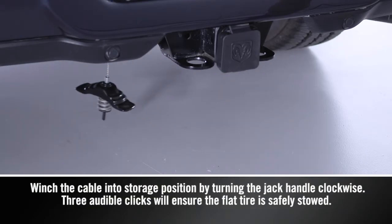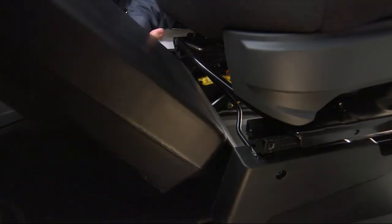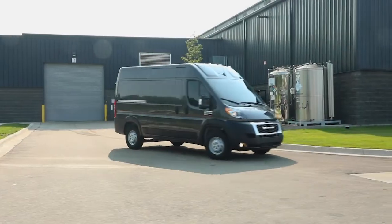Now winch the cable into storage position and safely stow the flat tire. Stow the jack and jack tools back in their proper location, and you're ready to go.